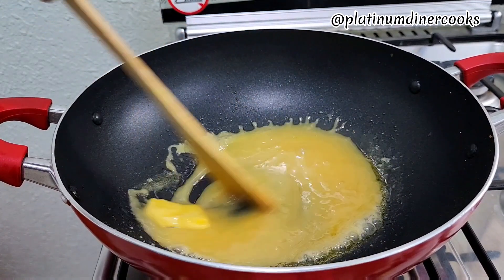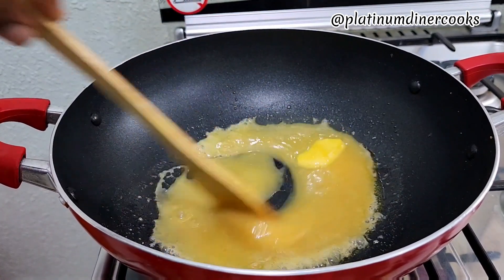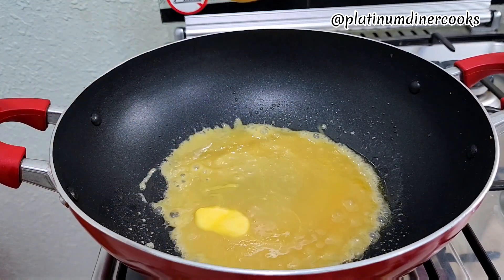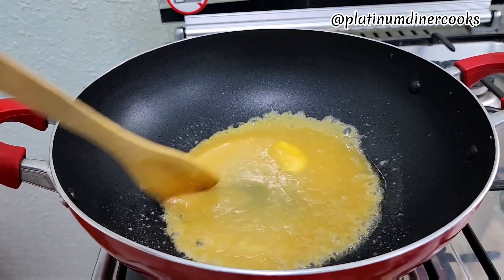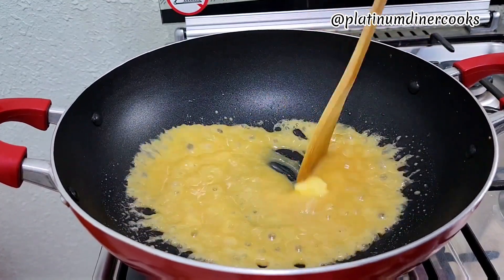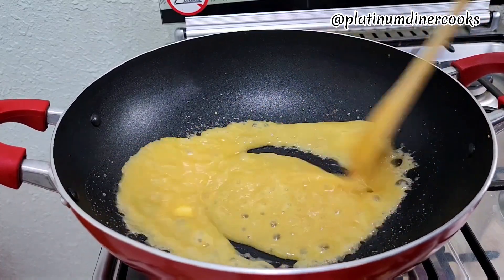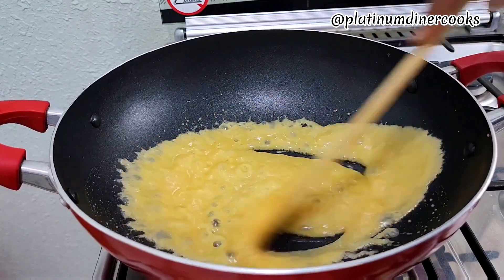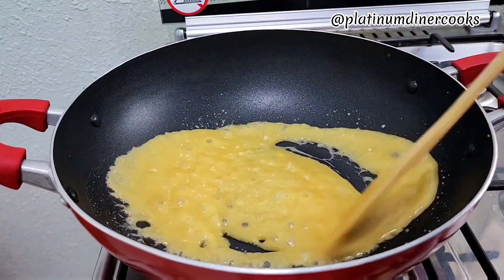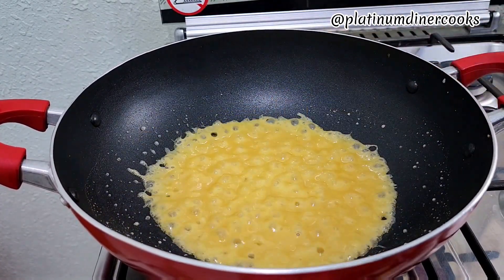The butter and condensed milk are heating up now. I have to stir it because I don't want it to get burnt — I want it to retain a certain color and texture. So I keep stirring. The butter is dissolving gradually and the condensed milk is bubbling, probably because it has some water in it. When the butter is fully melted, this is the texture I have.